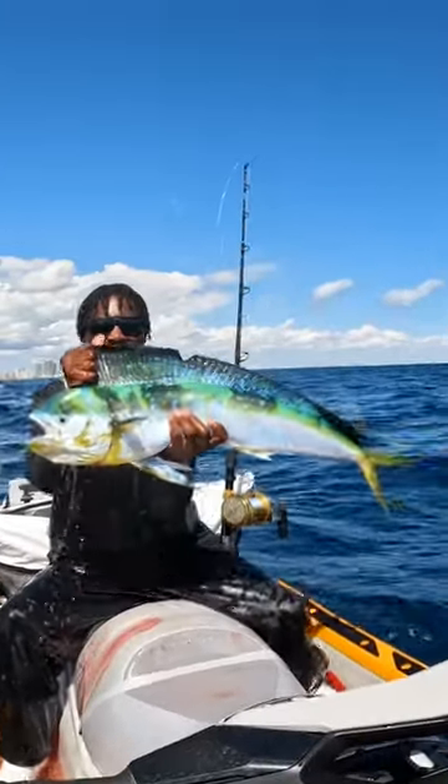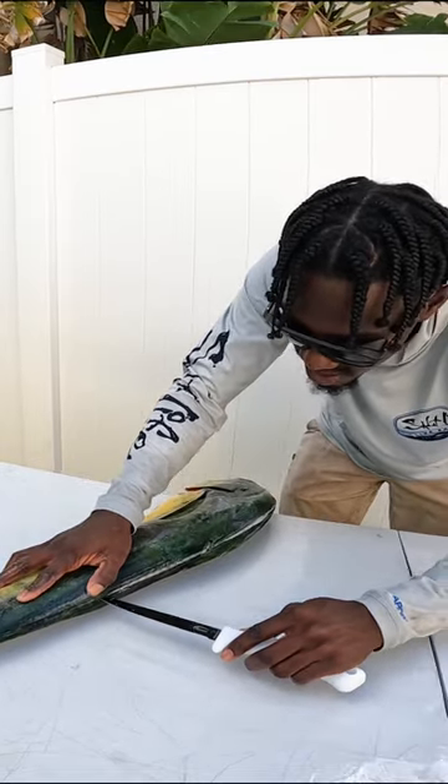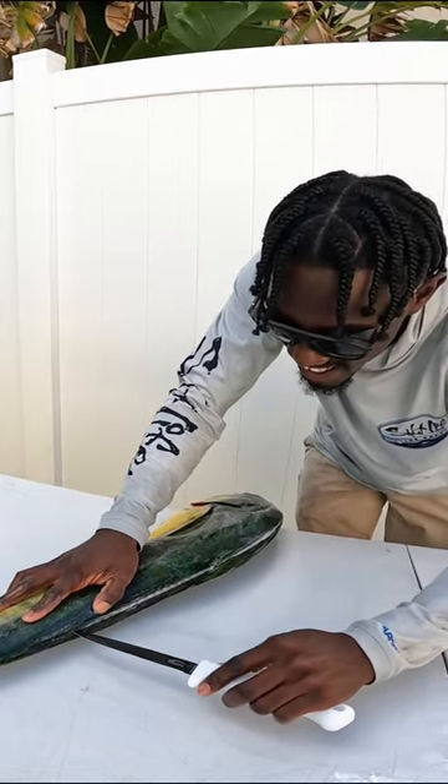This is a mahi-mahi and I'm going to show you how to clean it up and make something delicious. First, you're going to want to outline your fish, running your knife along the fish's dorsal fin.